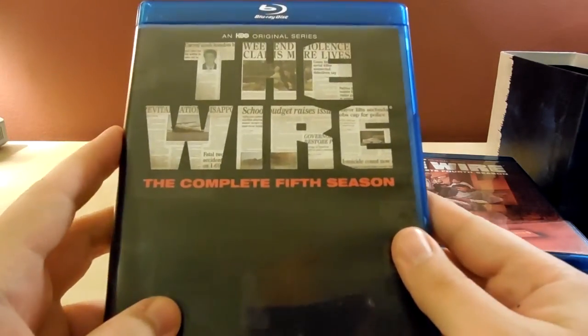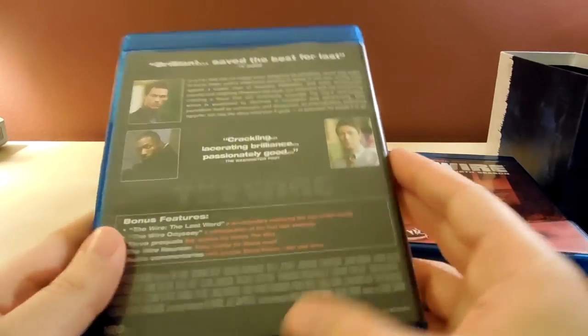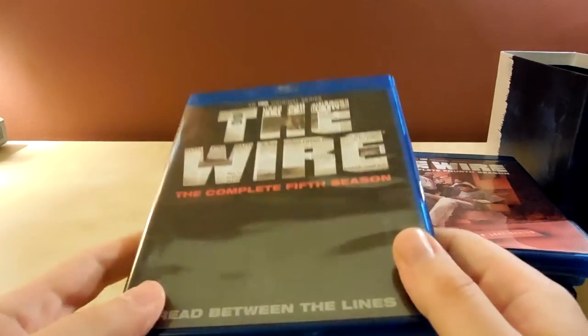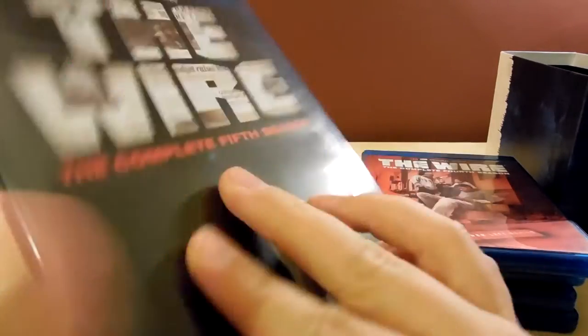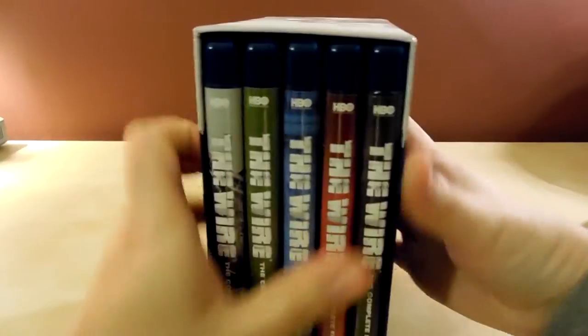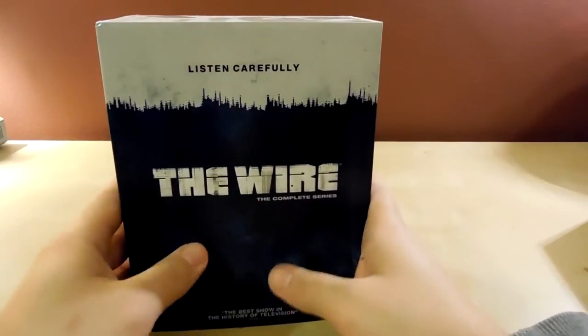Season four has 13 episodes and the final season, season five, takes place around the newspapers — how media drives the narrative of what's going on in the city and how it can be compelling and yet ripe for problematic things. There are only 10 episodes in this season but it's still on four discs. It wasn't as good as the other seasons — it's probably the least compelling of the five — but the final episode is pretty good. It's my least favorite but still really good. That's the Blu-ray set, released in 2016.